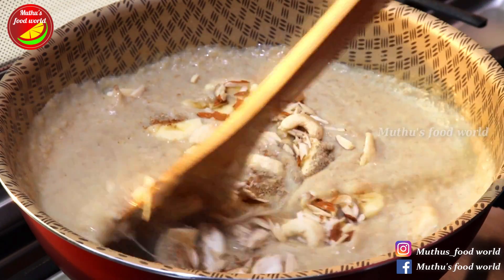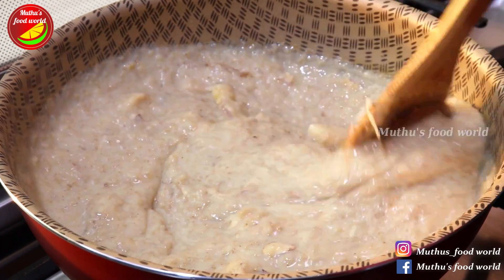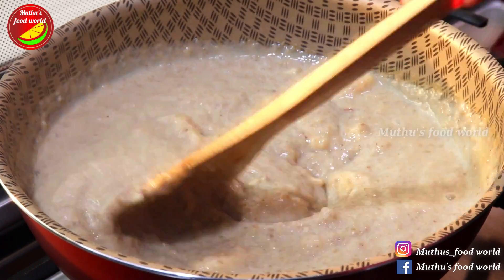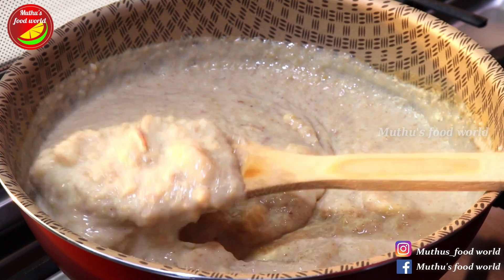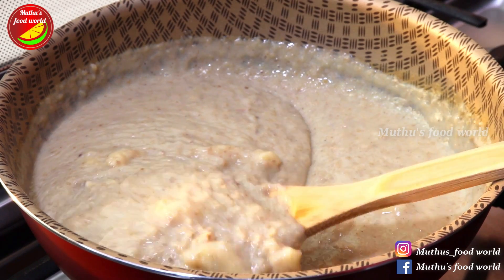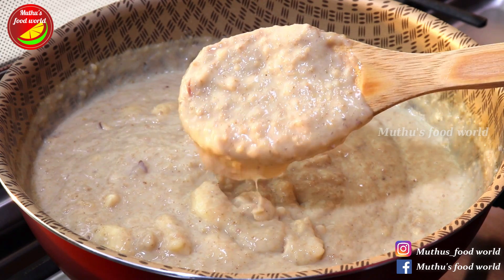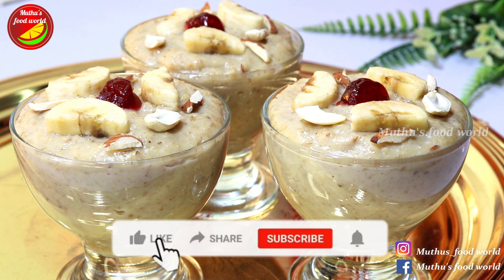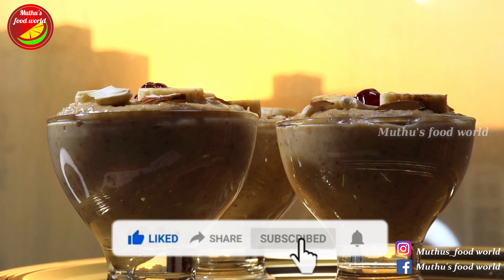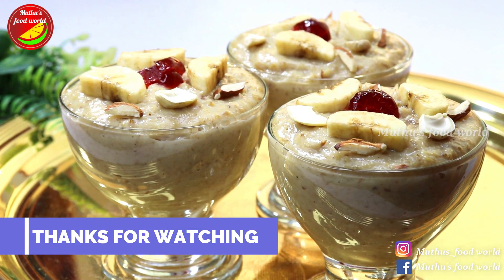Now let's mix this all together. When we finish this, we'll do that. Let's try the sweet and healthy recipe. Thank you.